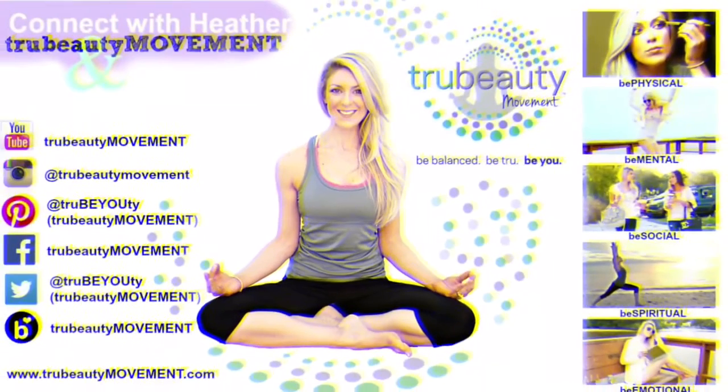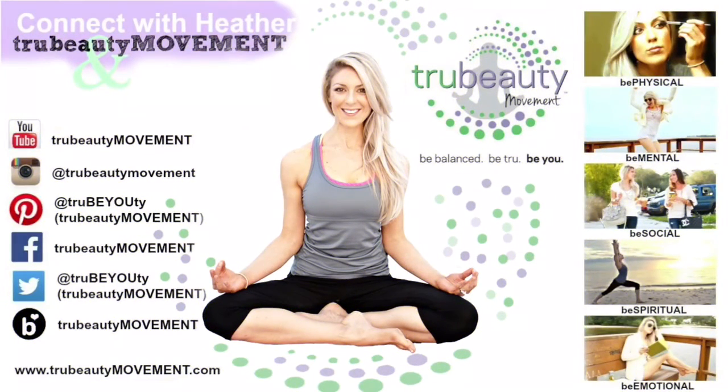Thanks so much for watching today's True Beauty Quick Tip. If you like what you see and want more confidence-building tips on how to be a beauty from the inside out, remember to subscribe to our channel and connect with us at TrueBeautyMovement.com — that's T-R-U without the E, Beauty Movement. Love you guys. Until next time — be balanced, be true, and proud to be you.